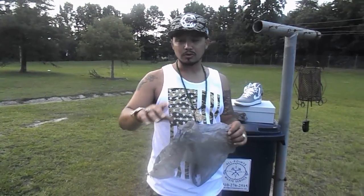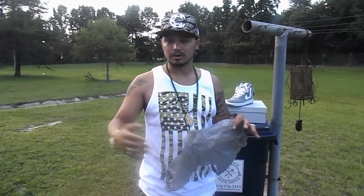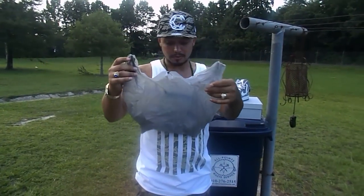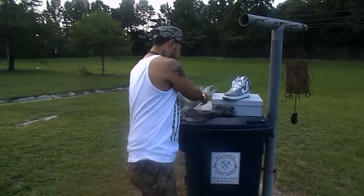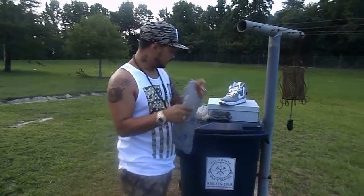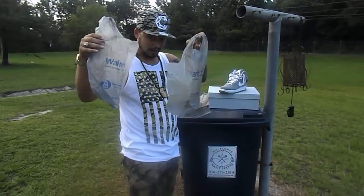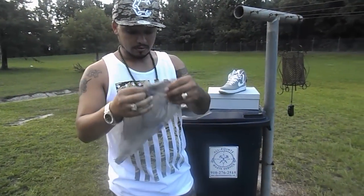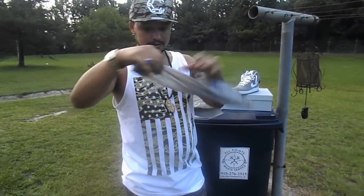Depending on your shoe size, your foot, and how your toes are — that's how this is going to work. You'll start with a grocery bag like this, and you're going to split it into two equal halves. Now you'll take this part here and flatten it out like this.